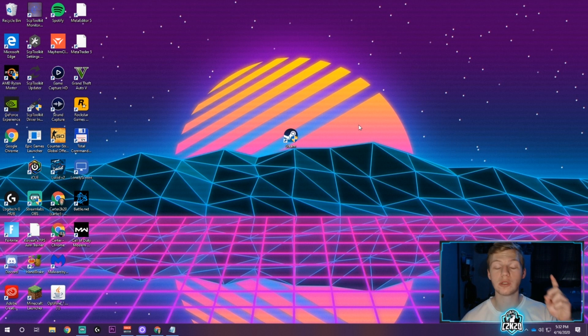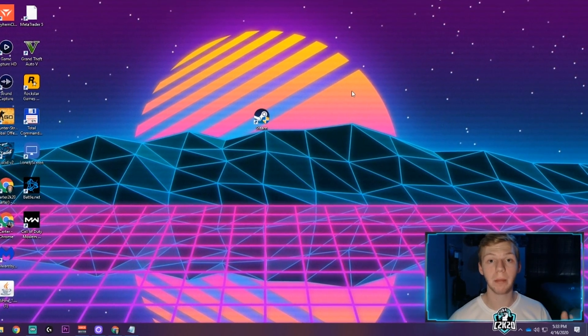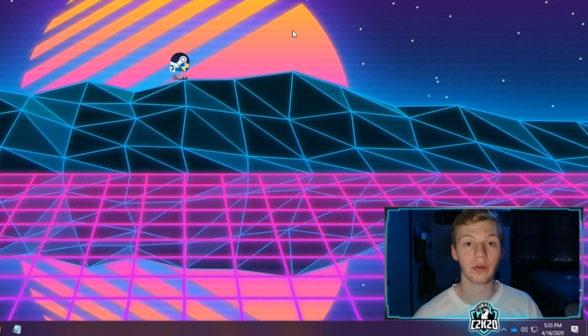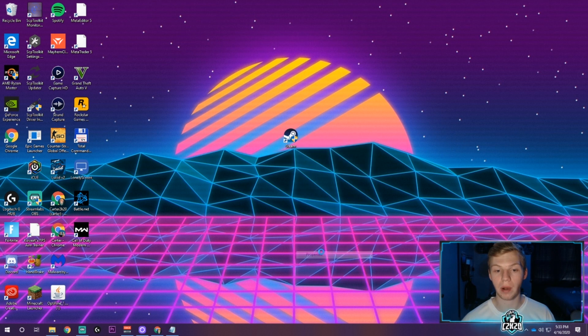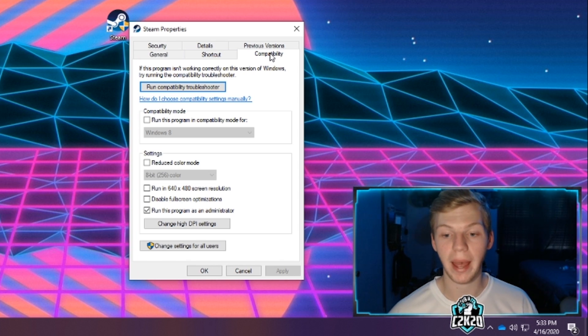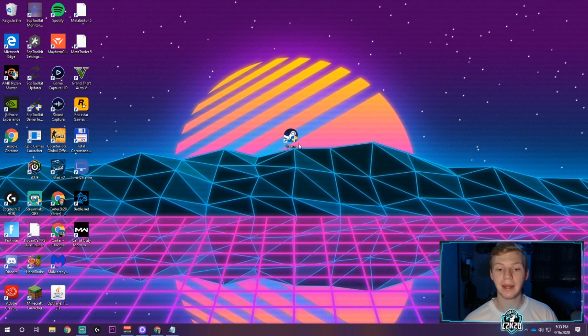There are two ways to run Steam as administrator. The first way — which I don't recommend — is to right-click and click run as administrator, but it's easy to forget. My suggestion is to right-click Steam, go to properties, click the compatibility tab, and check the box that says 'run this program as an administrator.' Click apply. Now when you click Steam to open it, a prompt to run as administrator should pop up and you click yes.